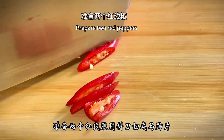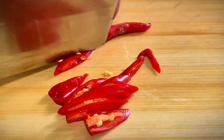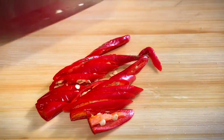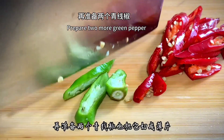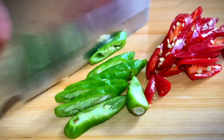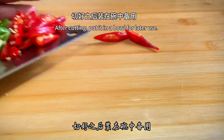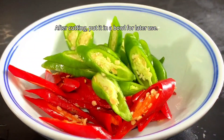Prepare two red peppers and cut into horseshoe slices with a slanting knife. Then prepare two more green peppers and slice them up too. After cutting, put them in a bowl for later use.